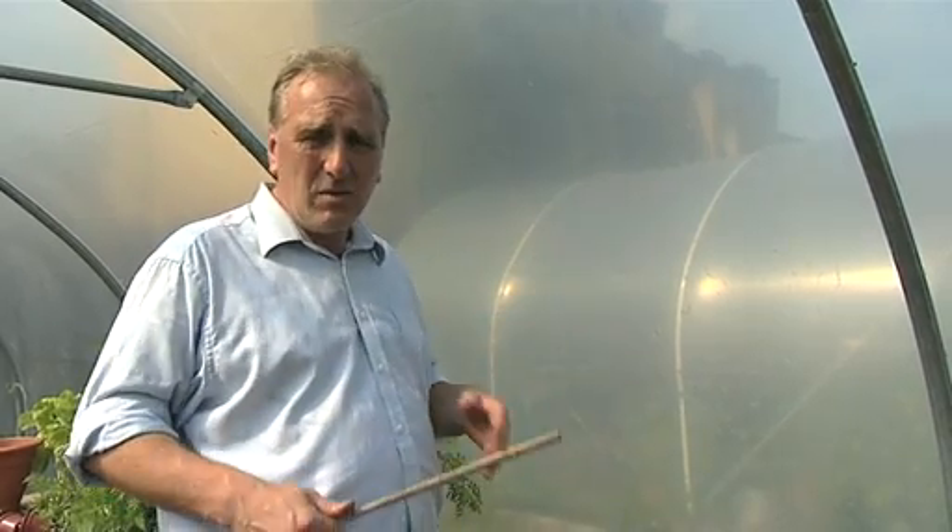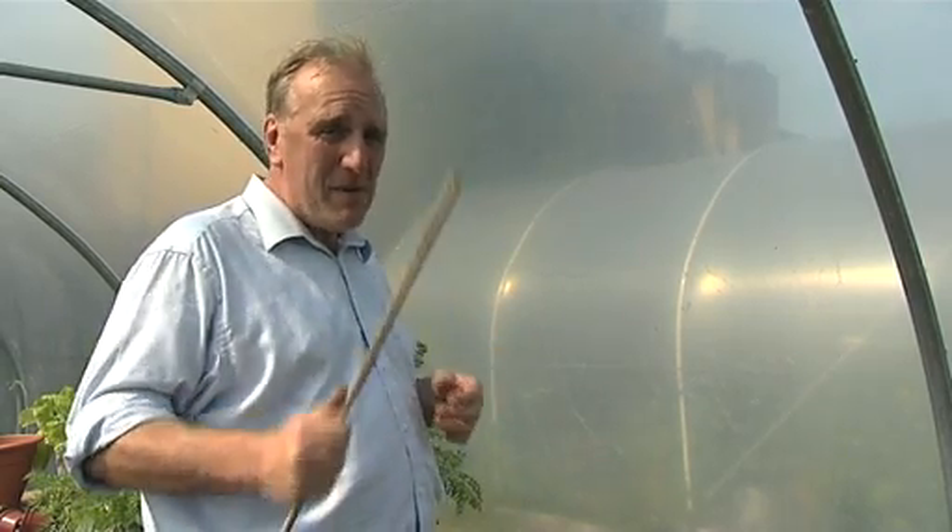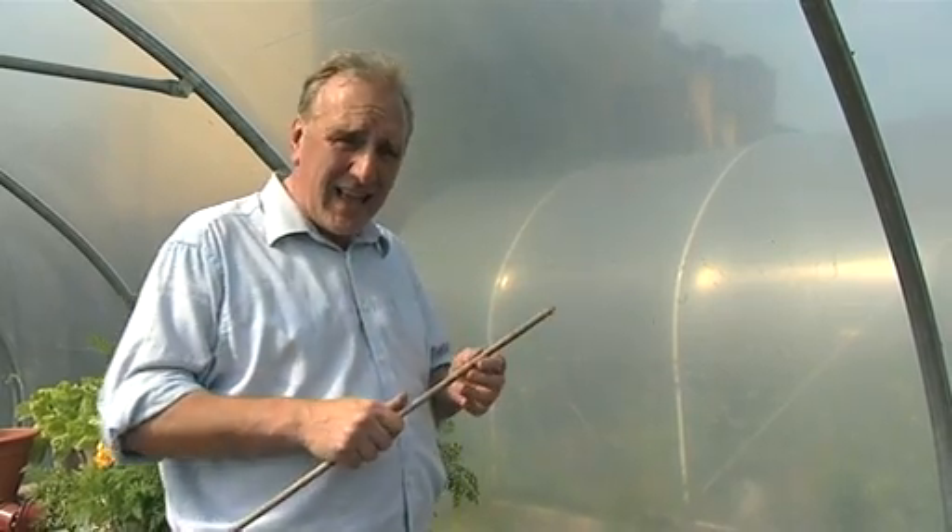The wind isn't going to do much to your polytunnel, and very few things — animals aren't going to do much to it. It's going to be you and me that actually damage our own polytunnels. And I've got my heart in my mouth as we're going to show you exactly how strong this is.